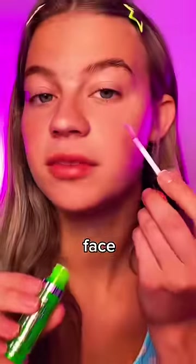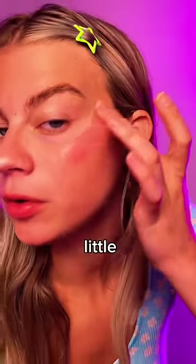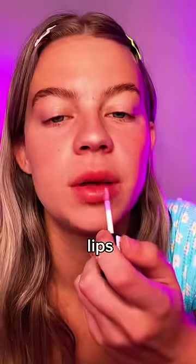Try it on our face where blush would go and let's see if it gets darker. Try to blend this out a little bit before and after. It's like really dark on my hand now. Try it on the lips.